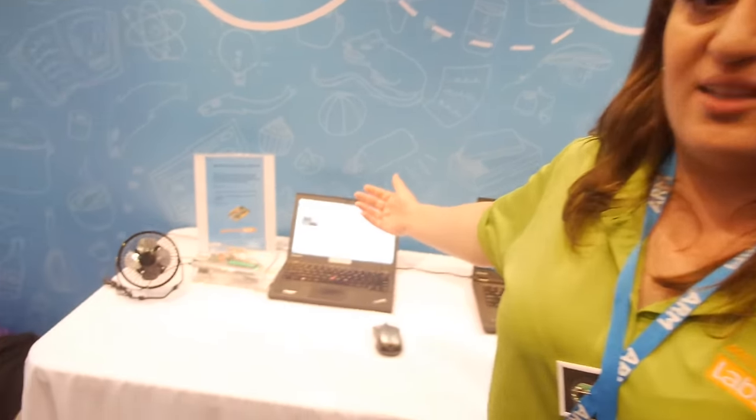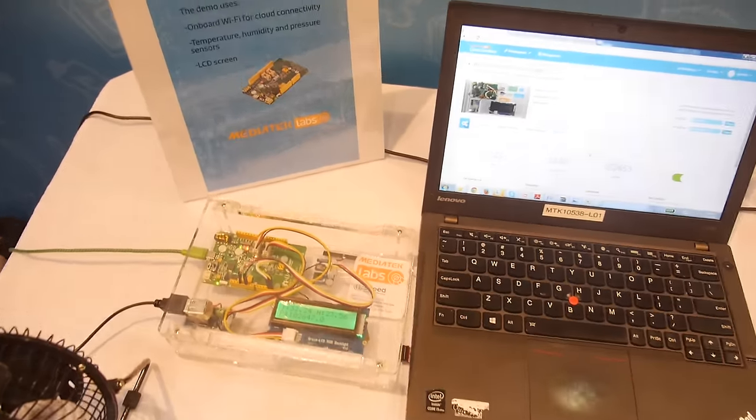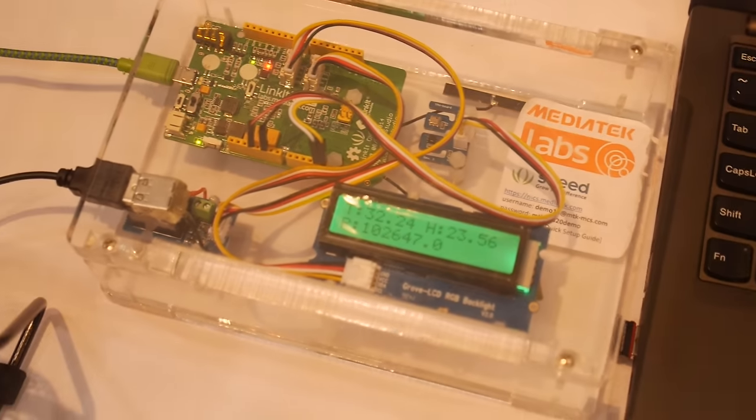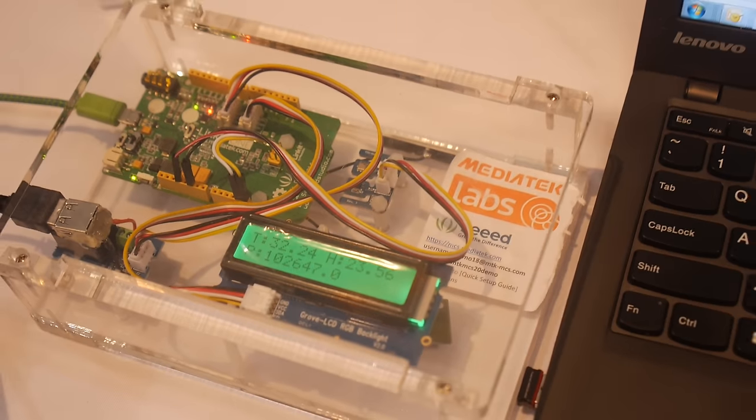You can build any type of IoT applications, starting from smart devices. You can create a weather station, monitor the temperature and pressure and any type of information you want — real-time, anytime, anywhere.